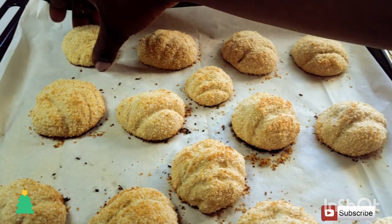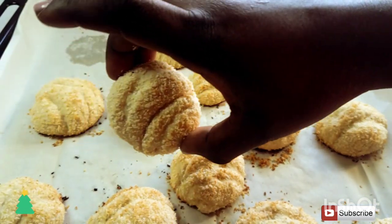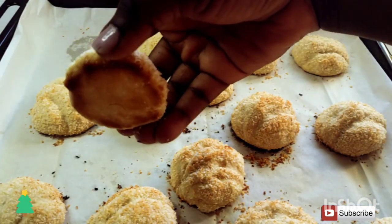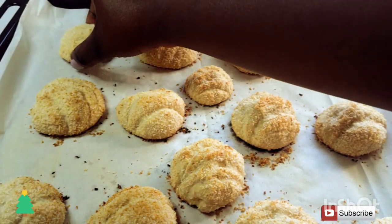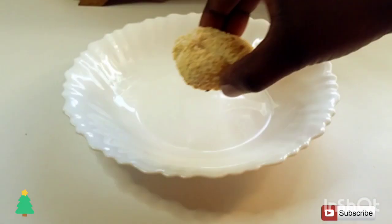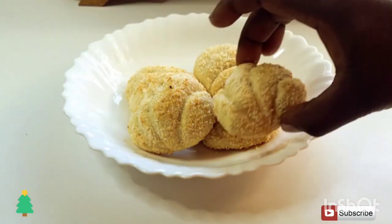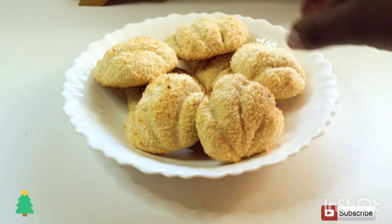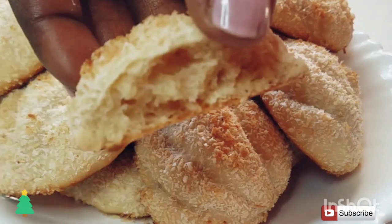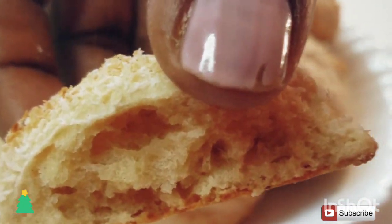You can serve these with a cold glass of juice or a hot cup of tea. If you're not yet subscribed, kindly hit the subscribe button so you can refer to this recipe anytime. Don't forget to share this video with your friends — it's the Christmas season and you never know who might need it. Don't forget to give me a thumbs up, and I hope to see you in my next video.